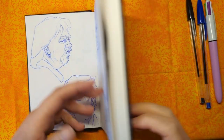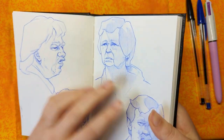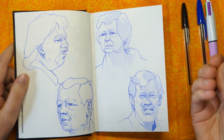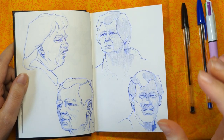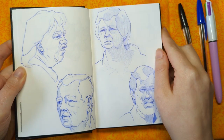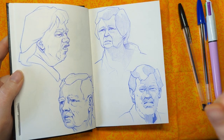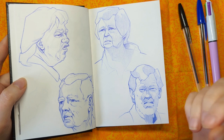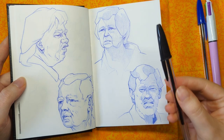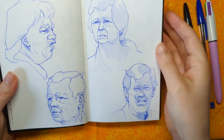This sketchbook is the Stillman and Birn Alpha series, the four by six inch size. I've been enjoying this paper with ballpoint pen quite a lot — it's got enough texture that you can get a variety of line weight really easily. It's quite helpful with pressure sensitivity, because some papers, especially really smooth ones like the Hahnemühle Nostalgie, you have to be really careful with pressure sensitivity since the lines will go down really dark if you're not careful.